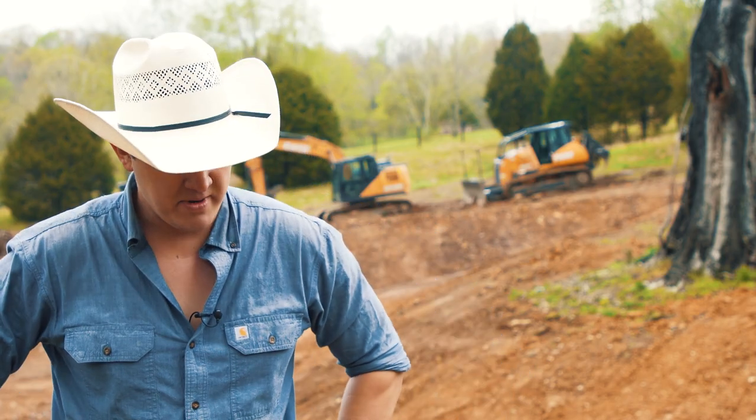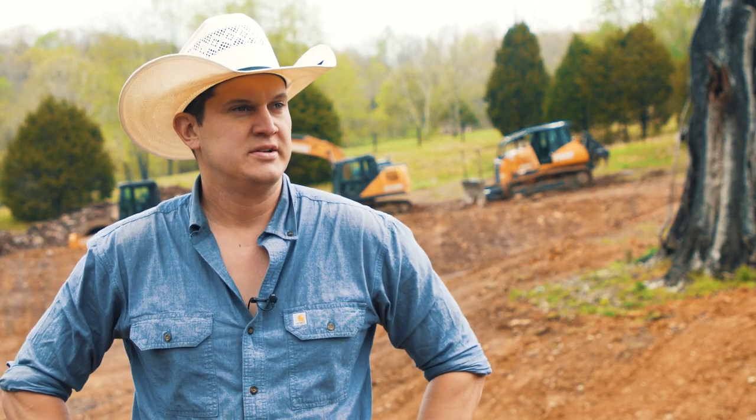My name is John Pardee and you're at my house — it's a little farm here.